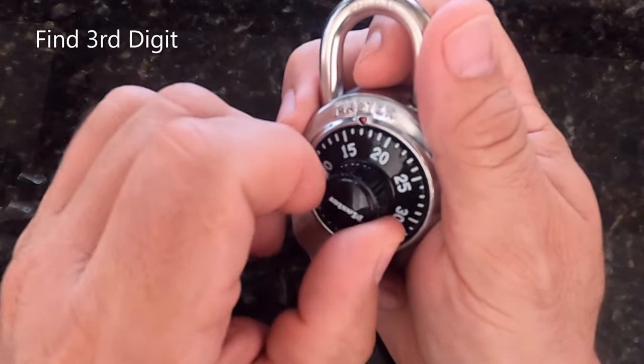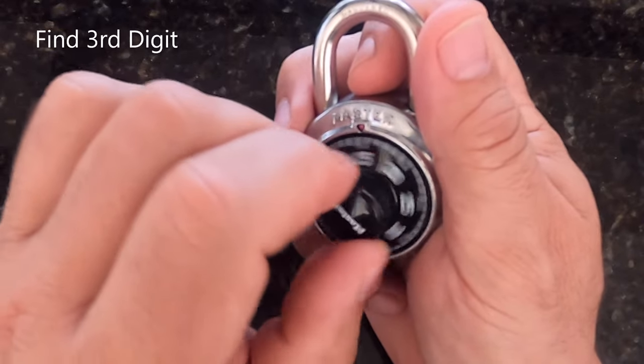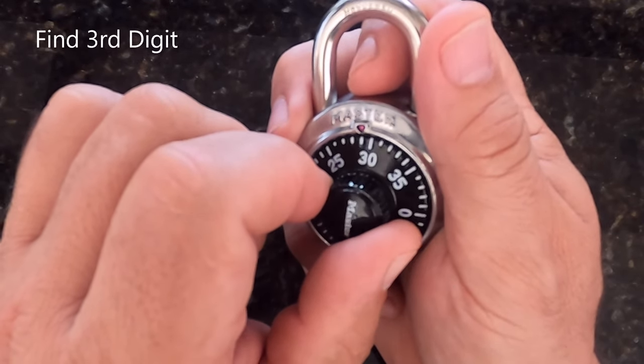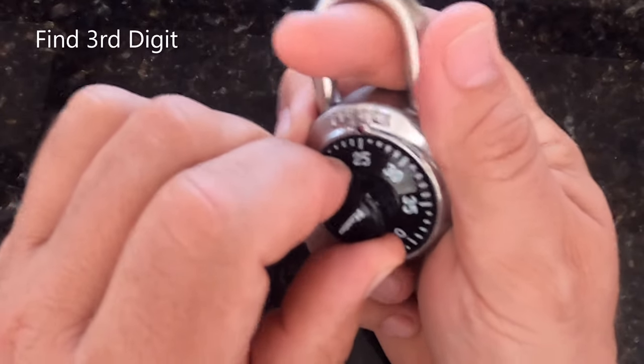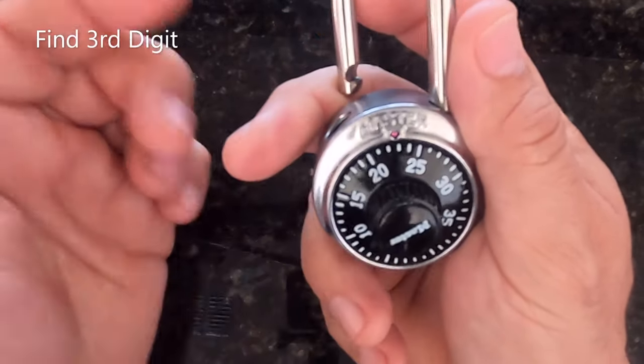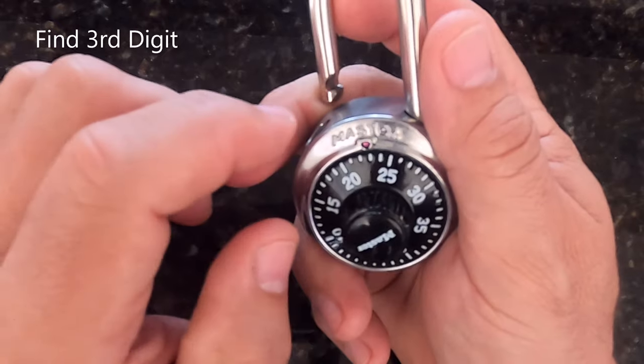I'm going to go ahead and try the lock. 15 is my first digit, 29 is my second digit, and now I'm just going to pull up on the shackle and rotate the dial slowly till I get it to open. There you go — looks like my third digit is 23.